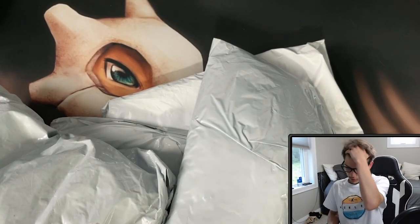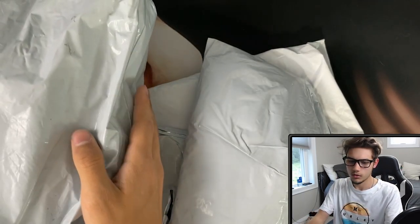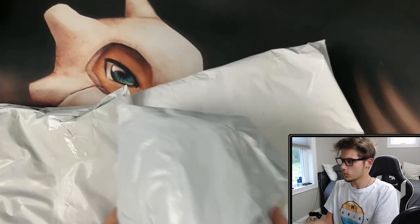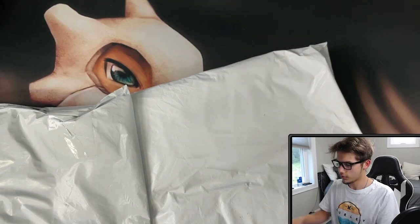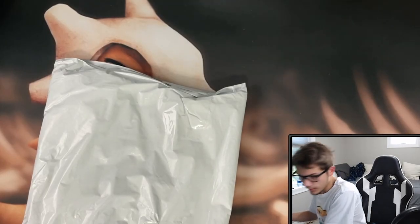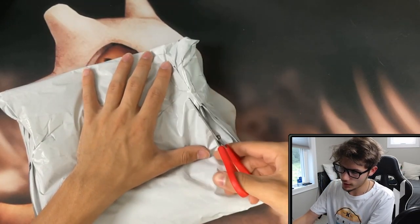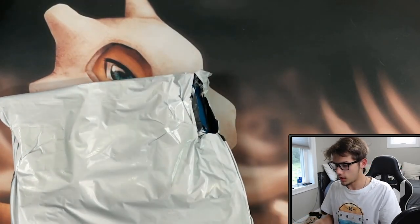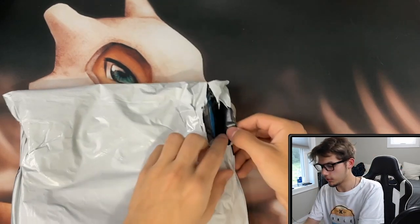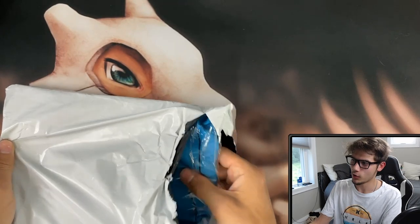We have all the packages here now. The question is: what do we open first? I think I know what these are, so we'll save this one till last — that's the biggest package. We'll hold off on this one too. First, eeny meeny miny mo — doing this one first. I don't know where I put my karambit, so we're going to be using scissors to open these packages. First package — I hope everything fits and is the right sizes.